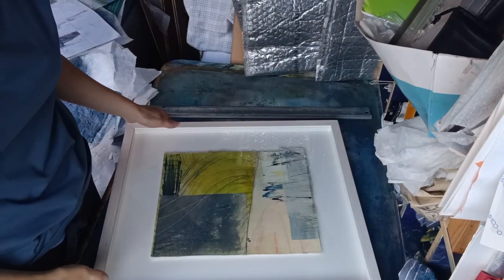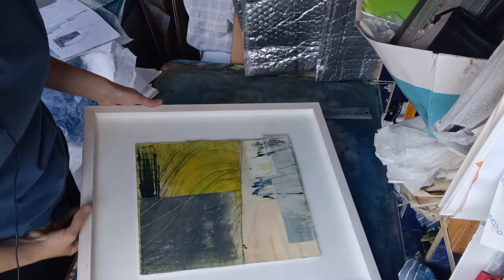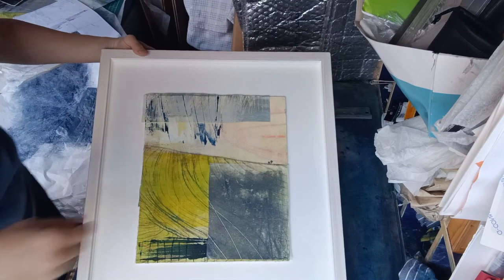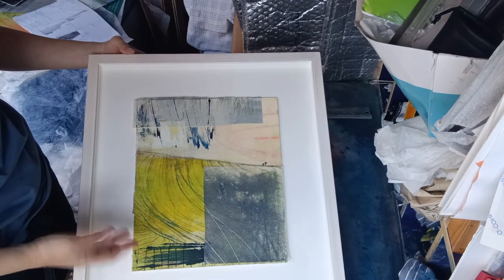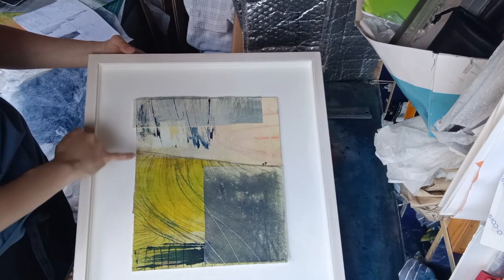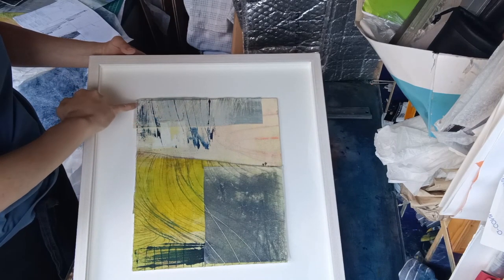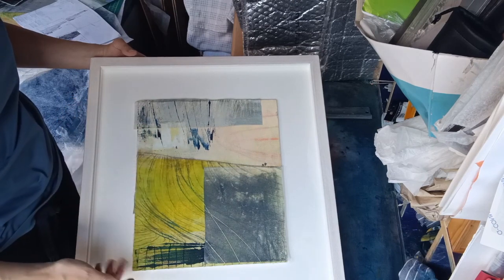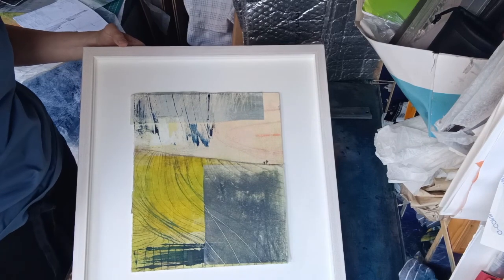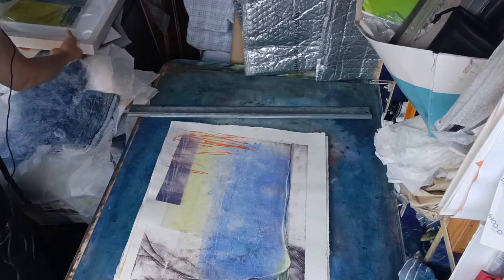So today I want to show you how and why I crop down my prints. This is one that I've had framed up and this is generally how I frame them — float mounted, which means it's just sticking up a little bit from the back mount board with all the edges showing. Sometimes when I've collaged over the edge, I just leave the piece of collage sticking over the edge. So I need my edges to look good, and it really is almost part of the piece, the way that I crop my pieces down.